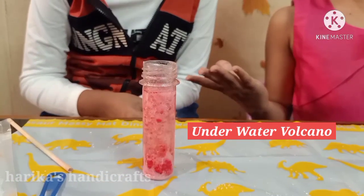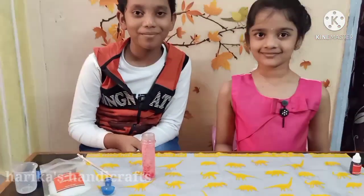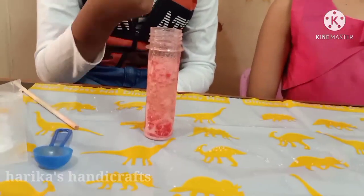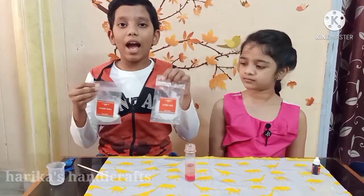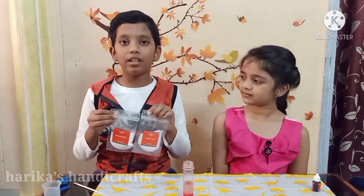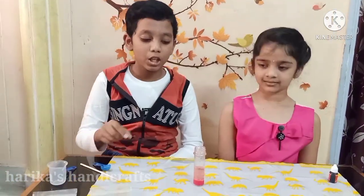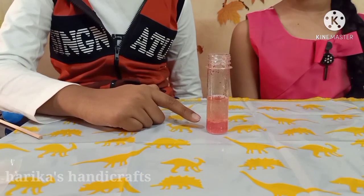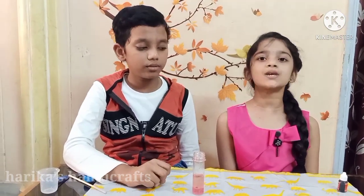Wow, see the magic! See the bubbles rising from the water layer to the oil layer. So what happened here? When baking soda and citric acid mix together with water, a chemical reaction takes place. Bubbles of carbon dioxide are released. The bubbles move from the water layer to the oil layer because oil is thicker and stickier than water — this property of oil is called viscosity.